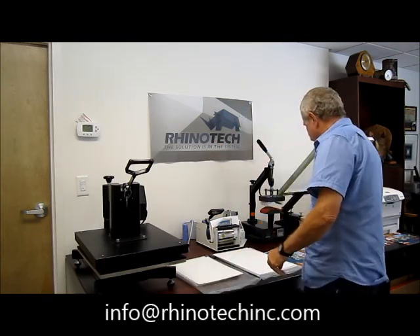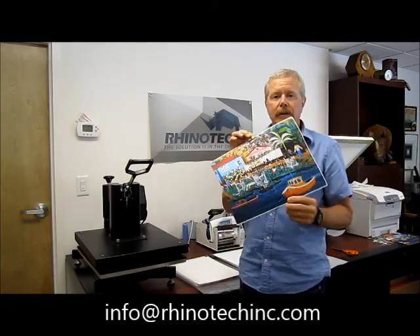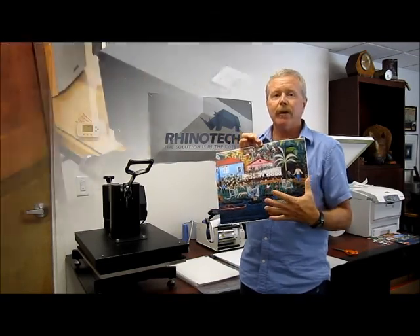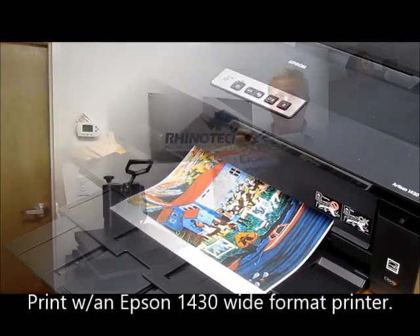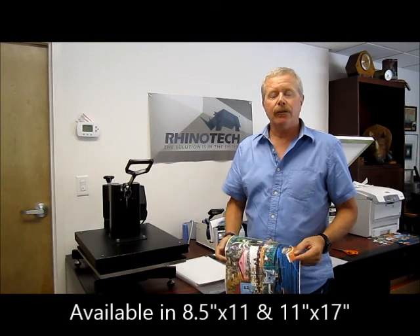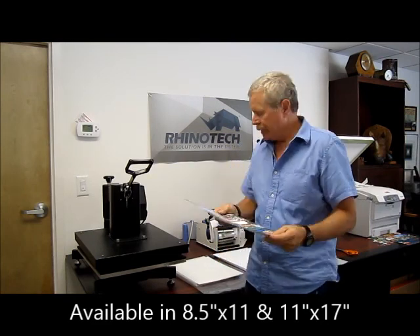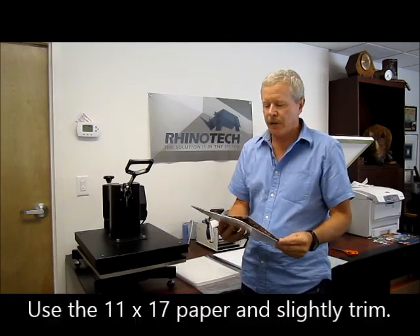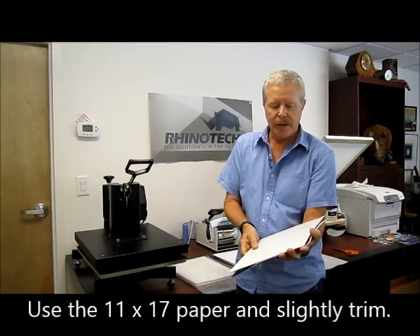I've taken our design and printed it out on our single jet heat transfer paper, keeping in mind that we mirror it so if we want it to be a special layout we can have that. This paper comes in 8.5x11 and also in 11x17. I've used the 11x17 but cut it down a little bit so that when I put these two pieces of paper together I don't have a lot of overhang. That makes it a little bit easier when it gets down to the peeling stage.